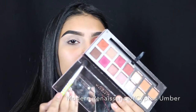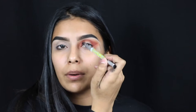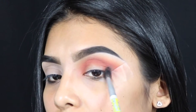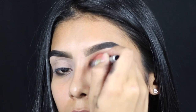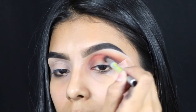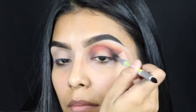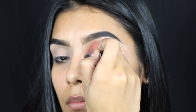Because this look is a halo eye, I like to go in with a brown shade and put it on the outer part of my eye and then the inner part of my eye, just before putting in black. With halo eyes you're just gonna want to bring the shadow in slightly on both sides and leave the middle part bare. Then I'm gonna go in with black eyeshadow just to add depth, and go back in with my orange just to blend everything together.